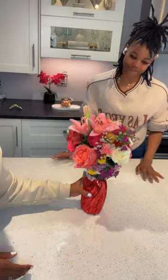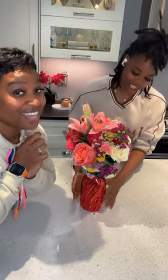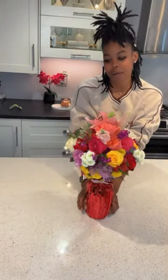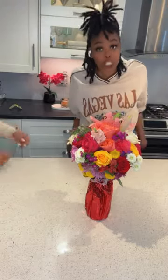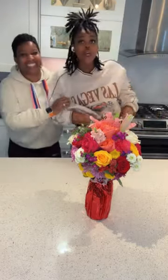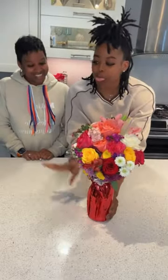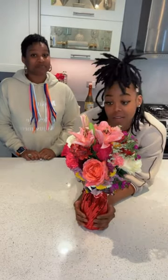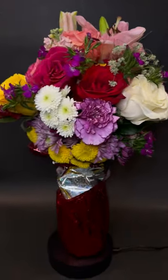Thank you for watching, stay tuned for more. Do it yourself — if you want any more DIY projects, y'all already know, hit us up. You see what we did — we turned it into something spectacular. It's a thing!